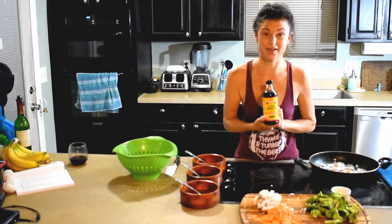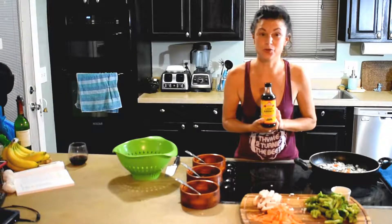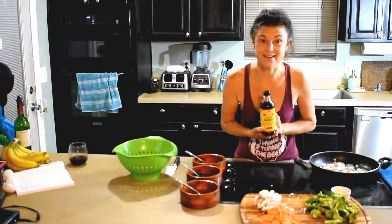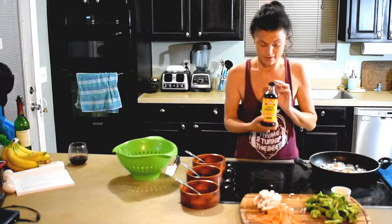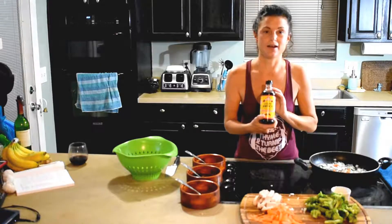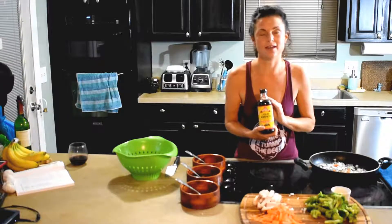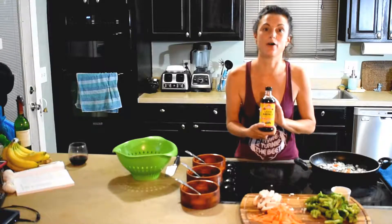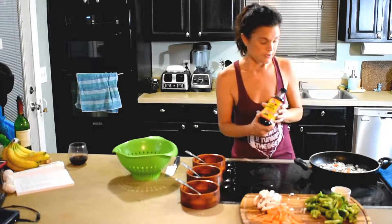They both have about a tenth of the sodium that soy sauce has. Even low-sodium soy sauce is about half the daily dose you should get. So keep that in mind when you're cooking. This is a brilliant alternative, and I promise you, after a few times, it tastes so much like it. The health benefits are worth the slight difference in flavor.